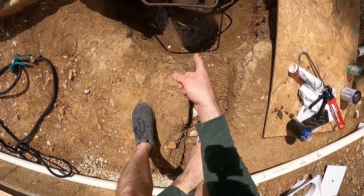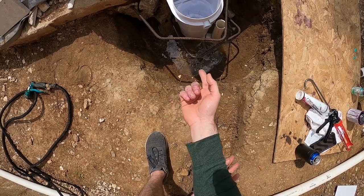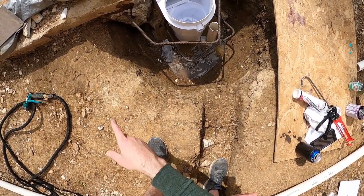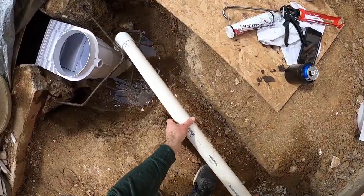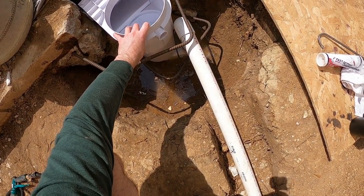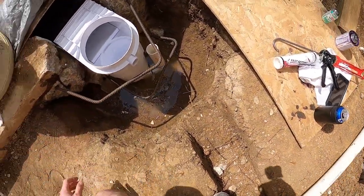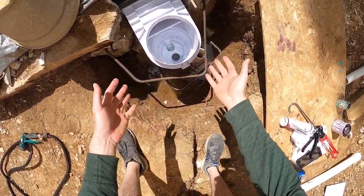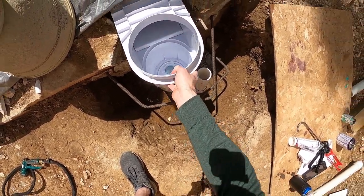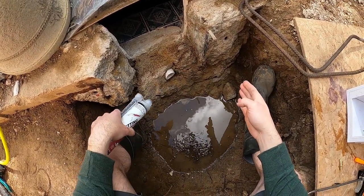These skimmers have two ports on the bottom — one for an equalizer line or main drain connection. I went ahead and capped that side since I'm not using either of those, and I just have one suction outlet coming out of the base. You can see it fits in there pretty nicely. The plan is to come off that outlet, over to the trench, and follow the rest of the plumbing to the equipment pad. Since I can take the skimmer in and out with the rebar in place, I'll go ahead and epoxy the rebar to the pool shell before going further.